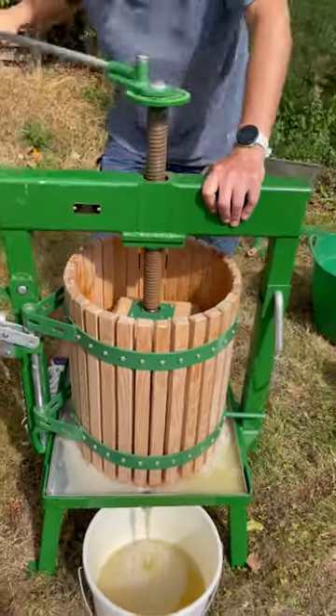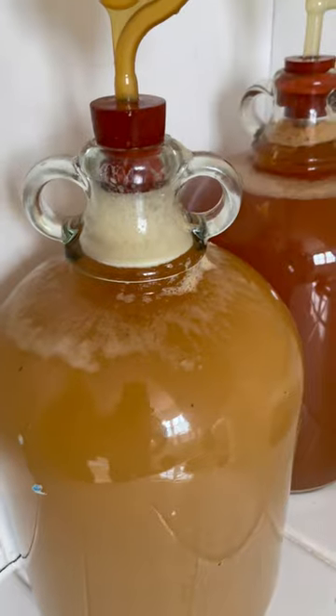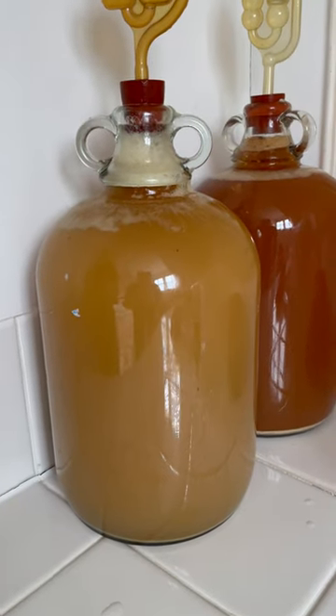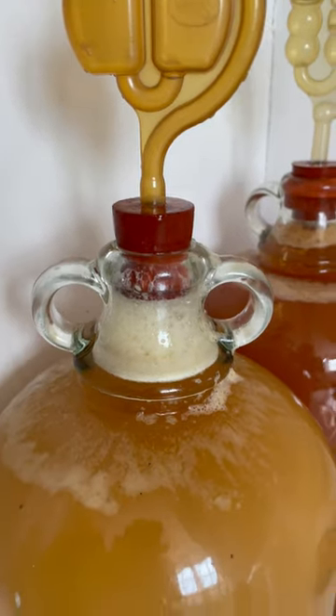We can either have this as juice, or we can put it in a demijohn and make cider. Once you've got your juice, you can put it in a demijohn like this and just leave it and let it ferment and bubble away, so that the sugars turn to alcohol.